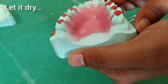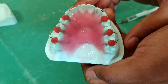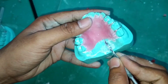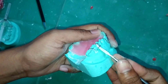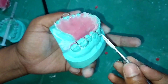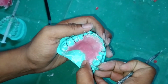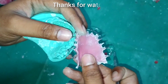We will let it dry for almost half an hour. After this we will soak it in water for 5 to 10 minutes, and then we will remove all the wax material. With the help of the carver I am trying to remove it. You can see here it has properly come out. The last procedure is just to trim the extra material. I hope you have understood the procedure. Thanks for watching.